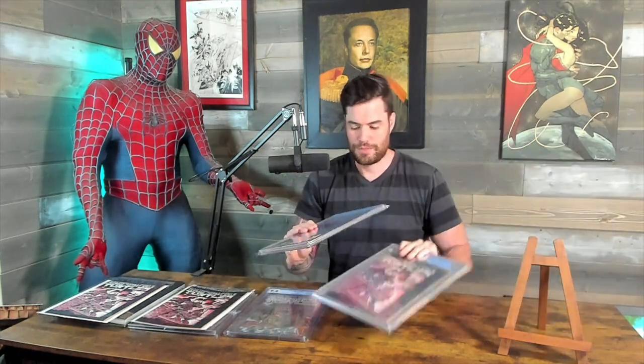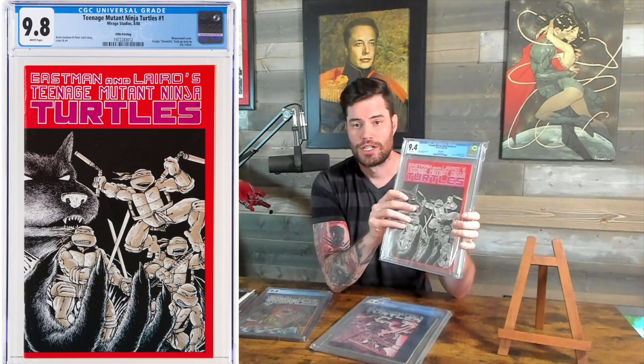Let's get into the fifth printing. This one had a lower print run than the fourth printing, so it commands a higher dollar amount. It also has a completely different cover — it has Splinter, it's red, it's way different than the rest of the Turtles, so that's easy to spot. A 9.8 is going to roughly run about $1,500 currently.